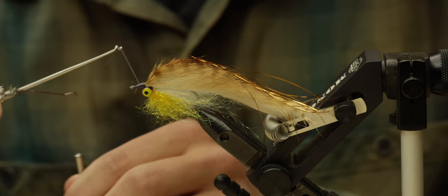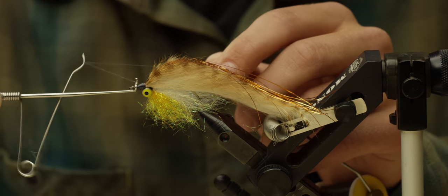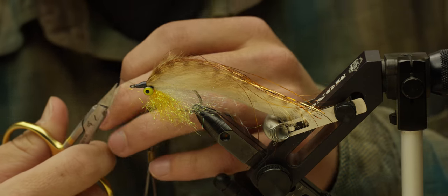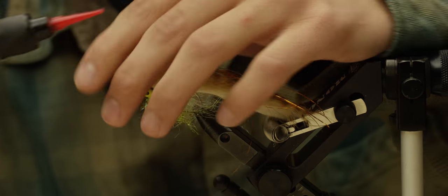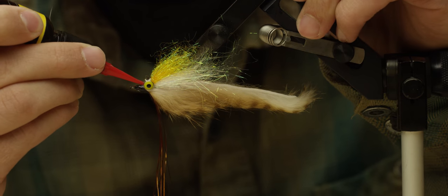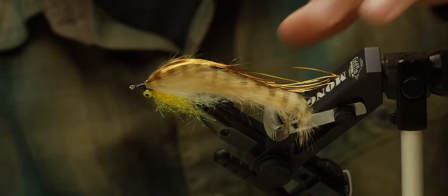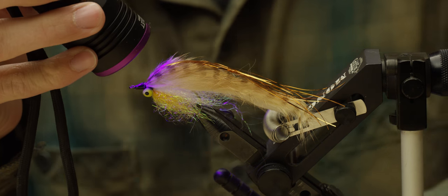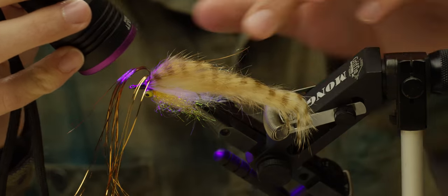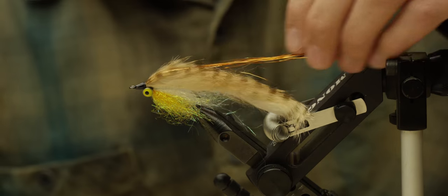I'm going to get my whip finish and tie off the head. Cut the thread and put on a little UV to finish it off and cure that. And that's the Miller Time Baby Brown.